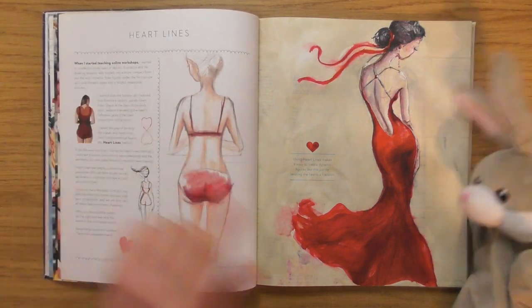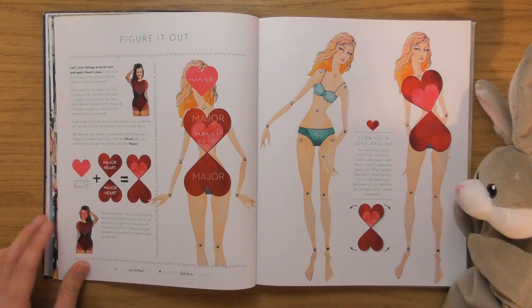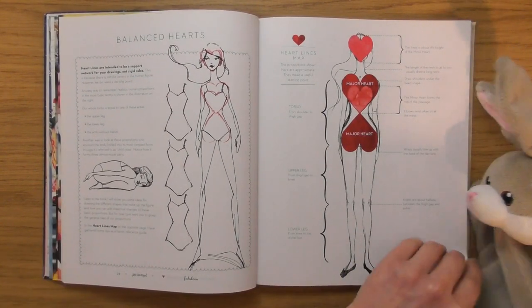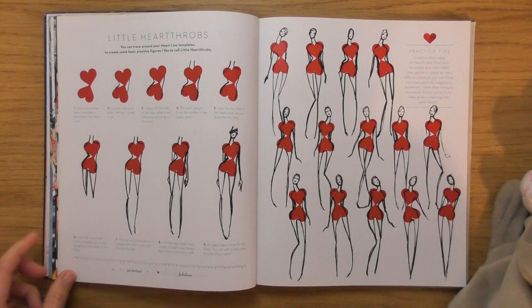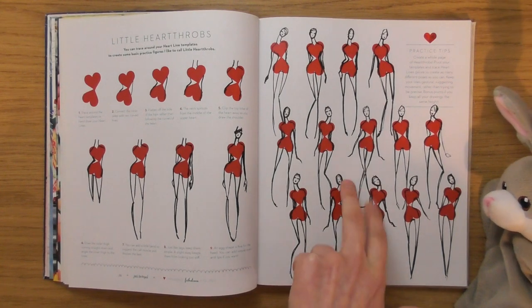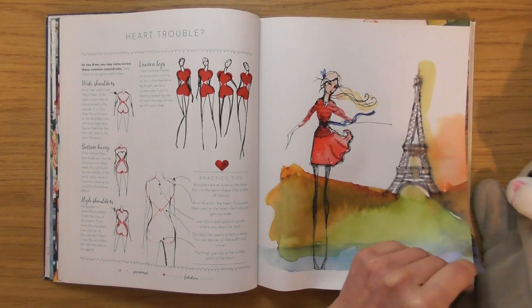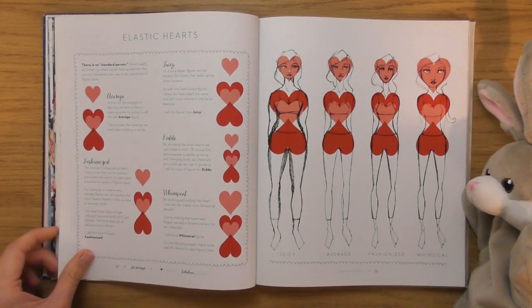How cool is that — that's how you get the nice curvy shape! I've never seen anyone do this before. These little 'heart throbs' — I like the way their legs are like little sticks. It's absolutely beautiful, and it's all done with hearts. What I love about it being hearts is it's like she's putting love into the character right from the beginning with just the basic shapes.